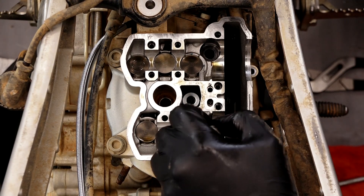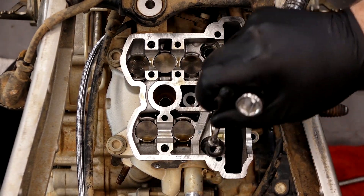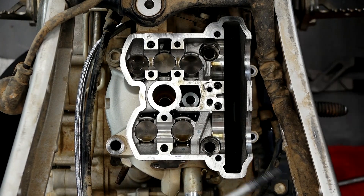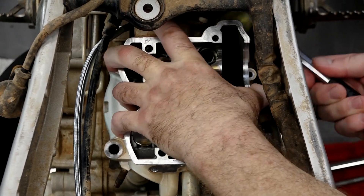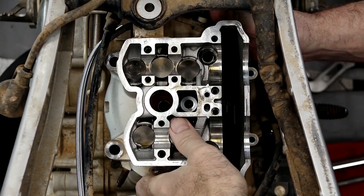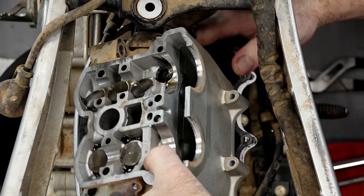We'll go ahead and remove these, but then we'll need to go back with a magnet to get the washers. At this point I just want to get a small soft blow hammer, go ahead and break it loose, and the head should just lift right off. There it is — and she's off.